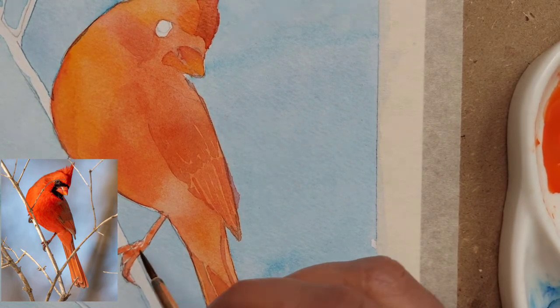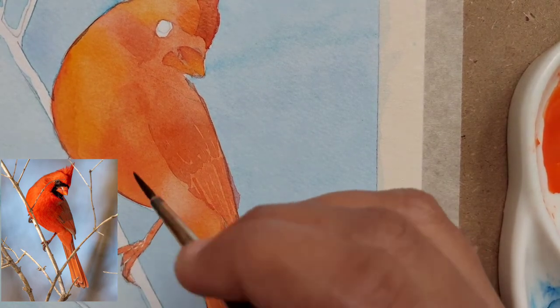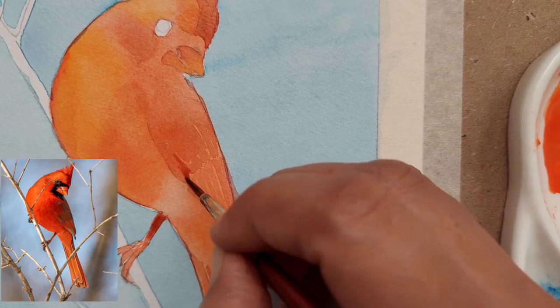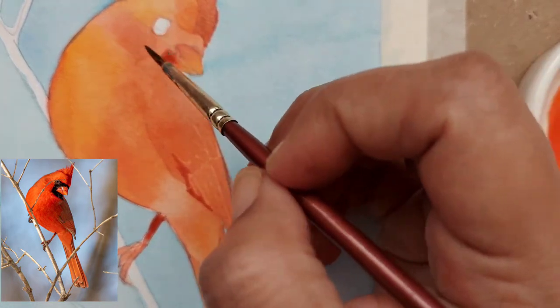For the feet, I have just put a light wash of the dull vermilion mix and I'm painting a base layer now. Later we will darken it up with our shadow colors.